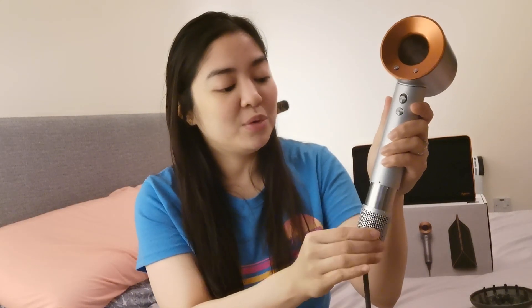We have the diffuser attachment, which is good if you have curly hair. We also have the gentle air attachment — this is good if you have fine hair or a delicate scalp. Third, we have the smoothing nozzle, which is what you use if you want to blow dry your hair faster. Fourth, we have the styling concentrator — it has a narrower hole compared to the smoothing nozzle, which gives you a precise airflow one section of hair at a time. It also has an air inlet and a removable filter cage so it's easy to clean. The attachments are magnetic, so it's easy to fit them in.